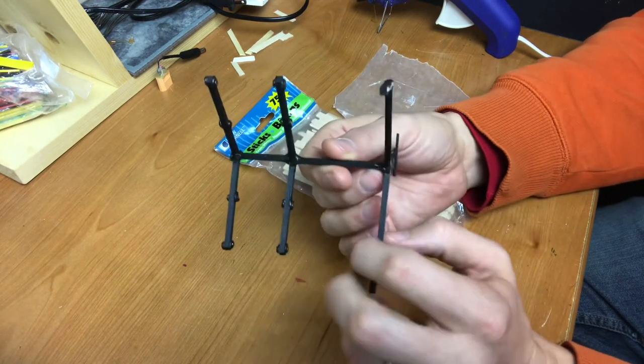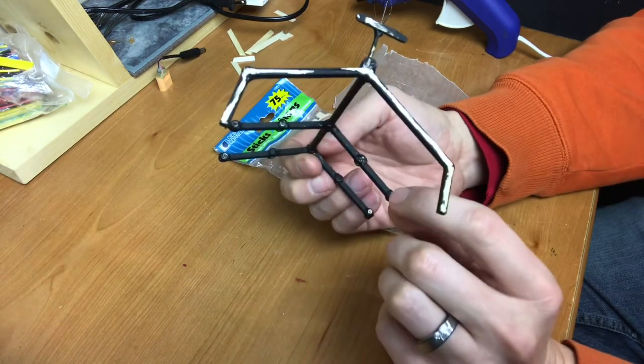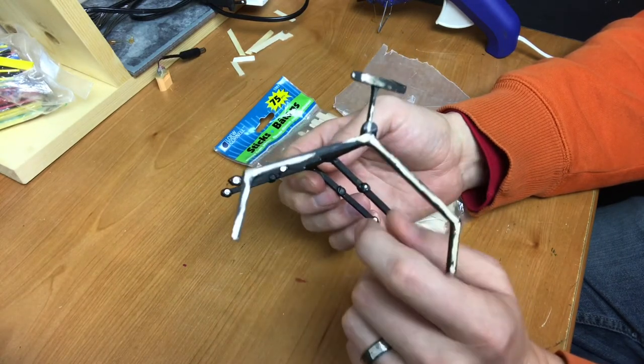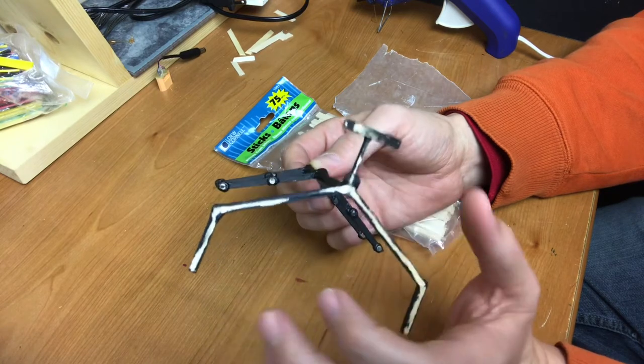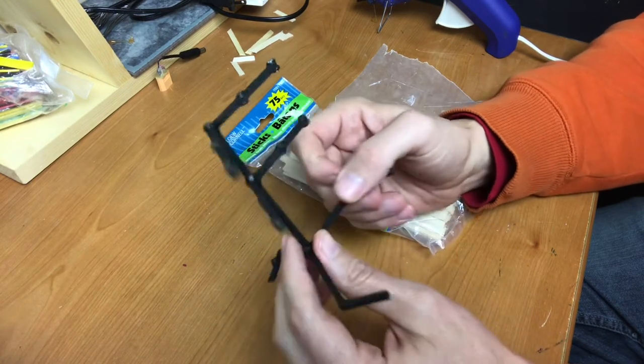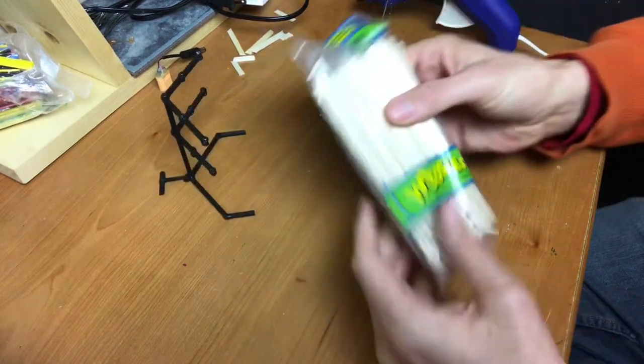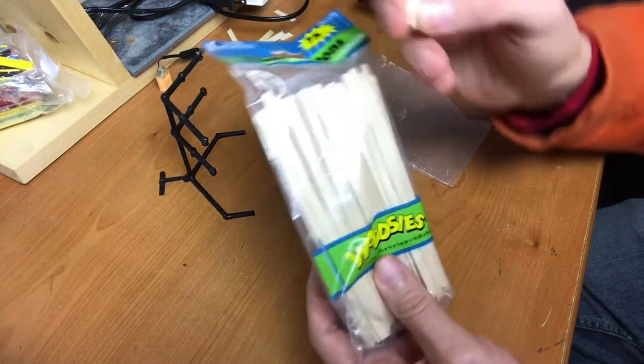They seem to be holding pretty well. I also put magnets on the bottom, all in the same polarity, so I can attach the sustain tokens on there so that you can see on the flight stand which ones have been sustained and which ones have not.